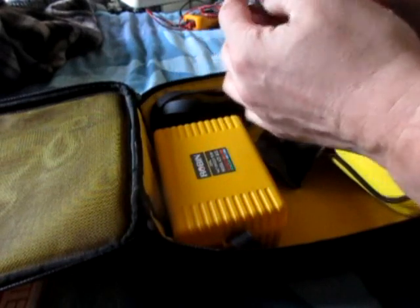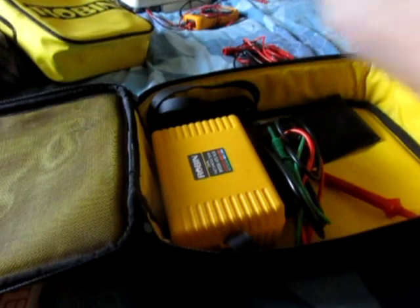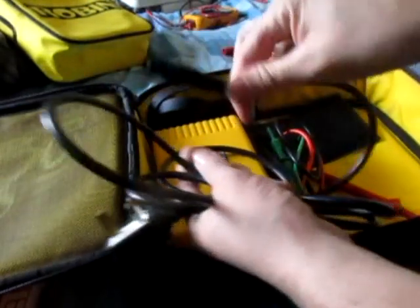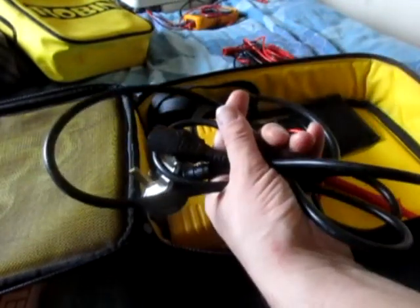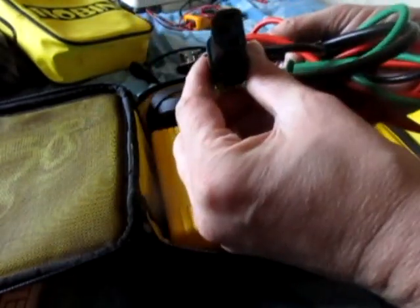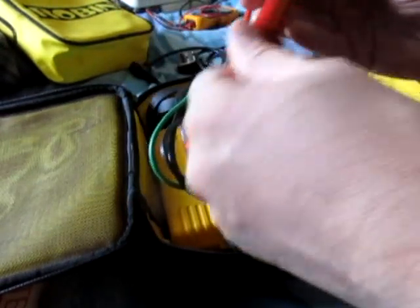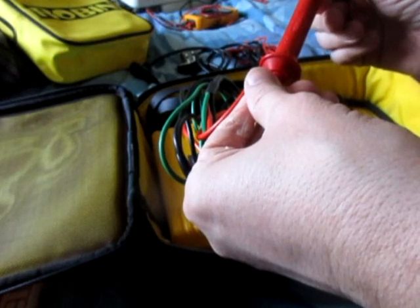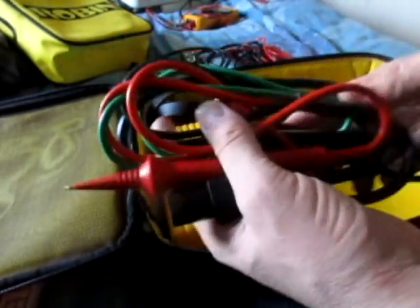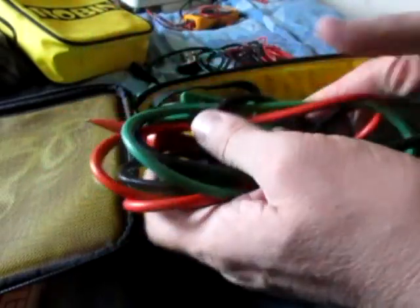That's just your leads — more leads — that's just so you can connect to the socket and do your tests. They're fused leads, so that's for doing fault loop impedance at the box, at the source of origin, or whatever you call it.